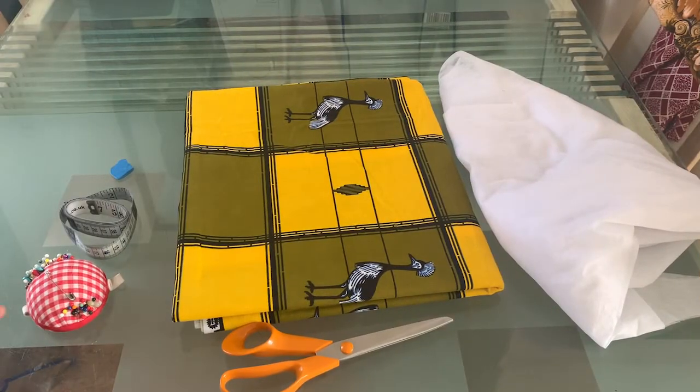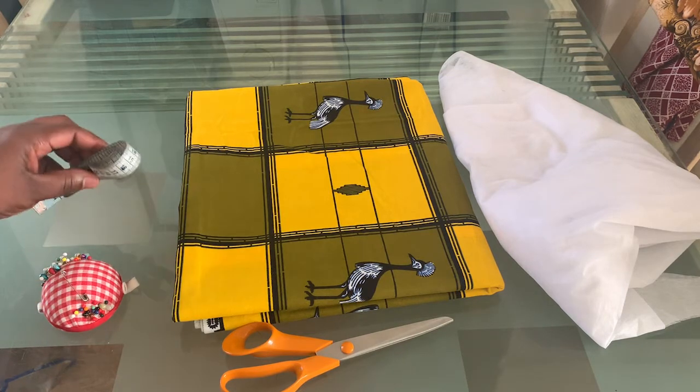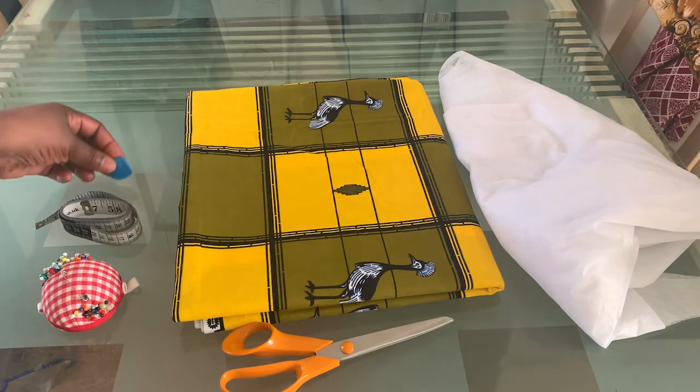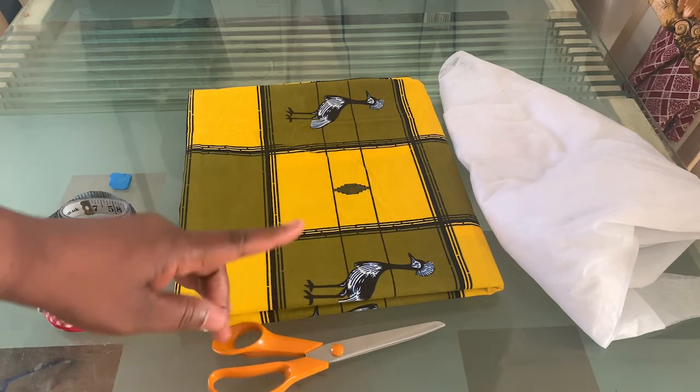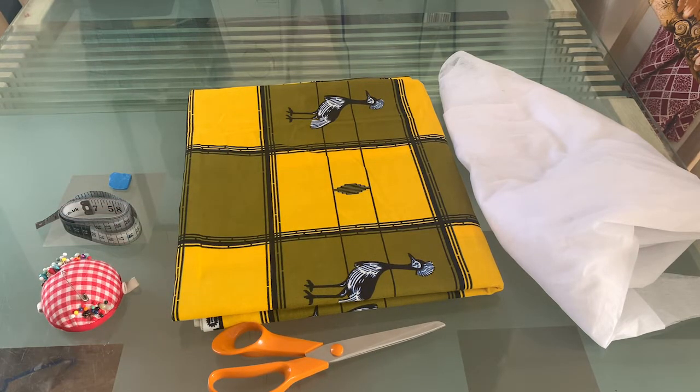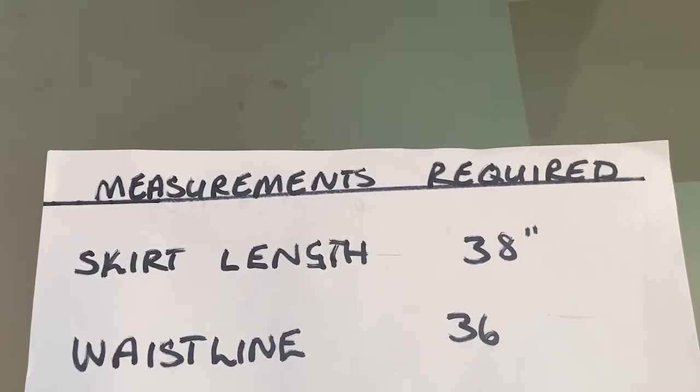You're going to need some pins, a tape measure, chalk, fabric, a pair of scissors, and some interfacing for the waistband. Measurements required are just your skirt length and your waistline measurement.